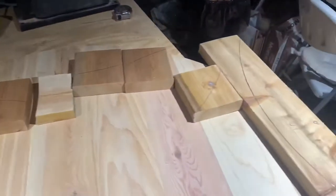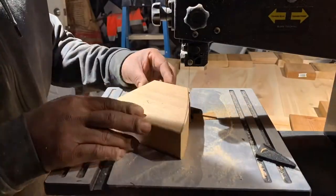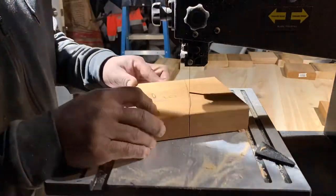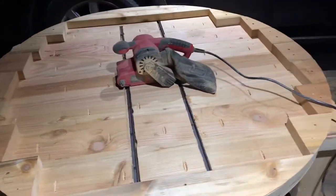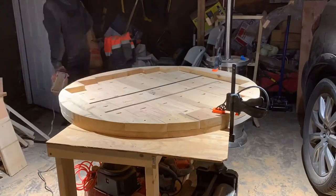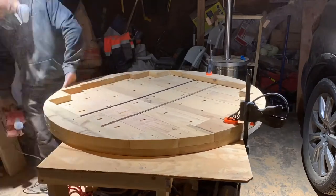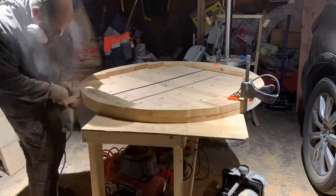I wanted to give the table a nice thick look without adding extra weight. So instead of creating a whole new bottom for it, I just created different pieces to match the outer portions of the table. Then to get everything nice and even all the way around so you wouldn't see the difference between the bottom and the top, I used the belt sander with 220 grit again.